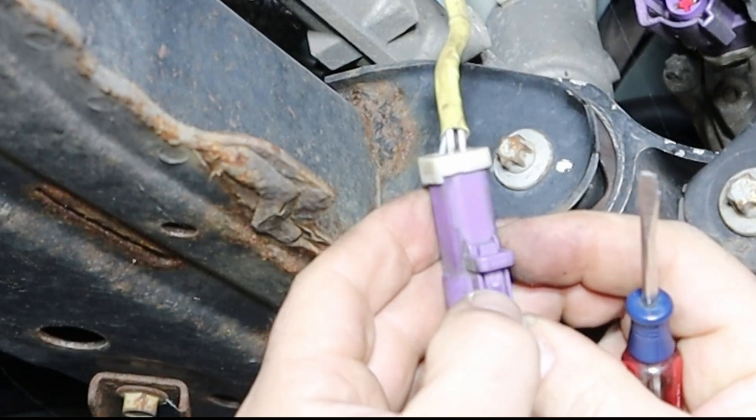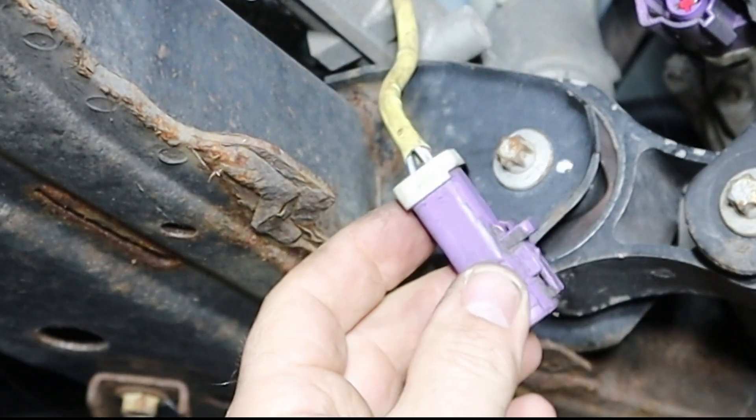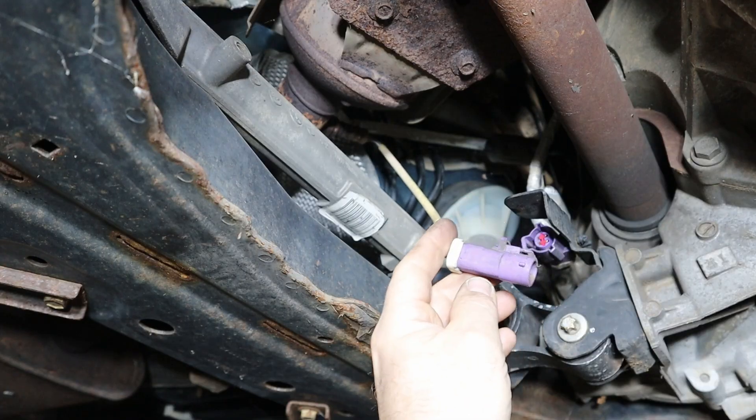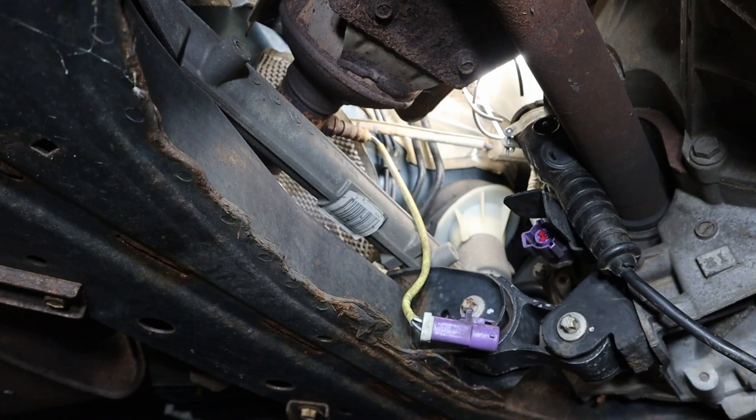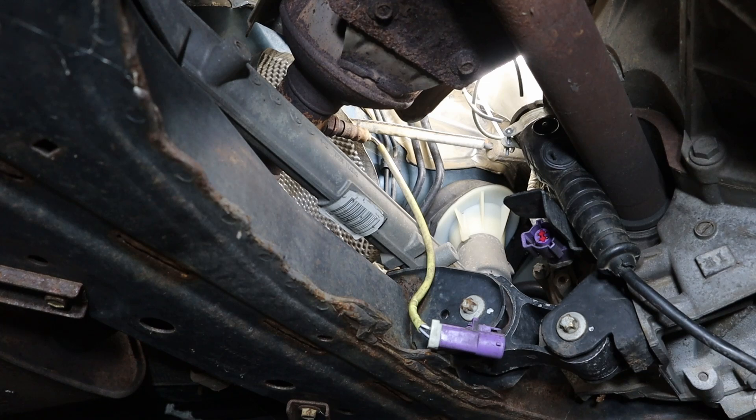Here's that tab — you just needed to press down here, and then I had to use a little effort to pry it loose. So now I'm going to try and loosen the sensor.